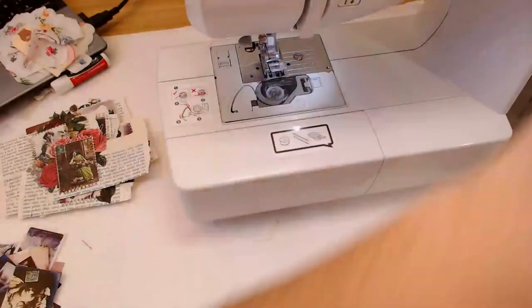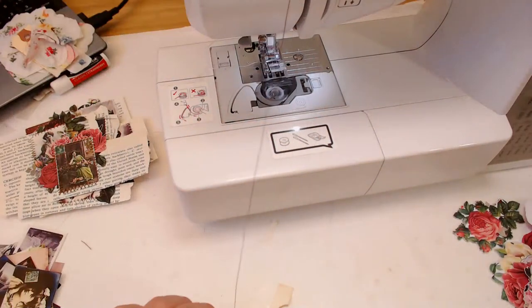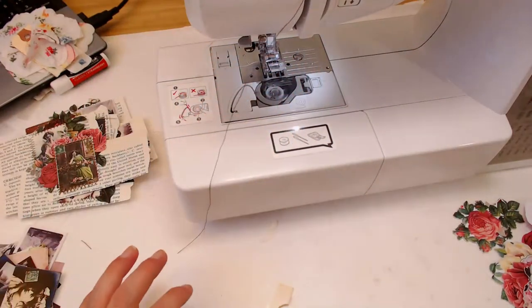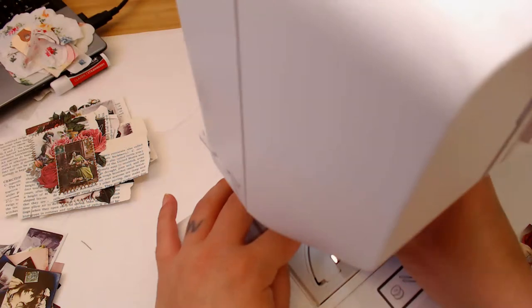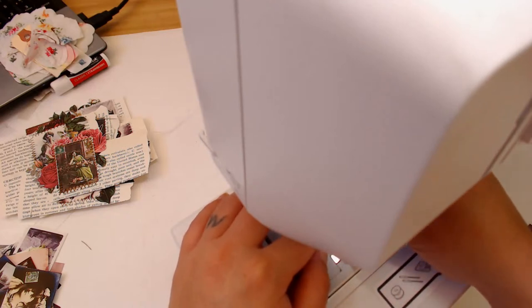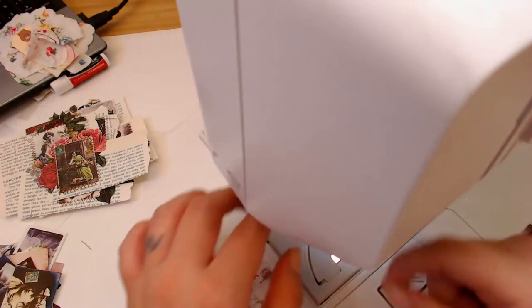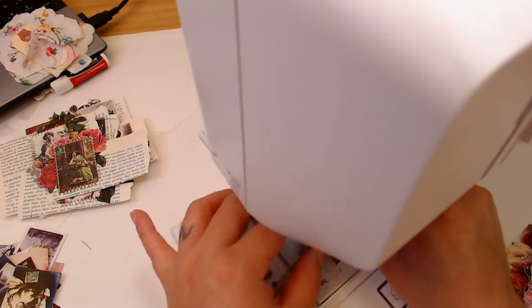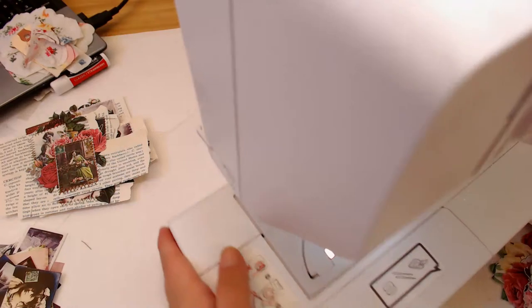Let me fix my thread. Every time I do this I'm like 'I should learn how to use my automatic threader,' and then I thread it and the feeling passes. I still have yet to learn how to use my automatic threader. Okay, we're back.